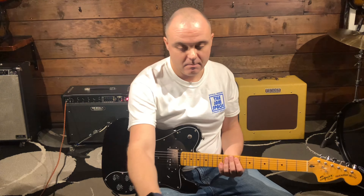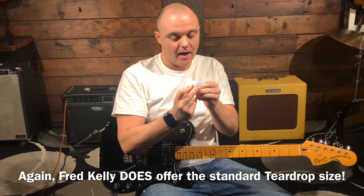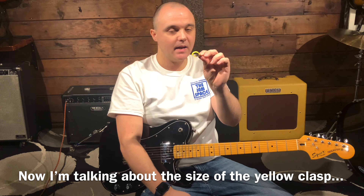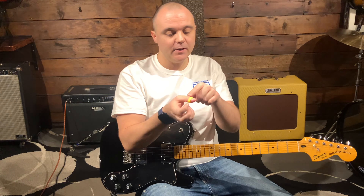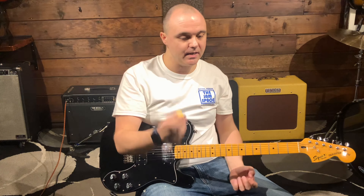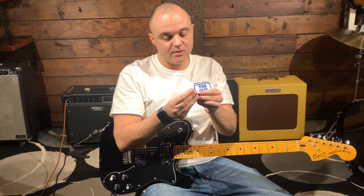I guess some people like that looseness for strumming, but like a regular flat pick, you can control it just by how much pressure you put on it. Maybe they're trying to simulate that a little bit. I never really had a problem strumming with the Black Mountain one.